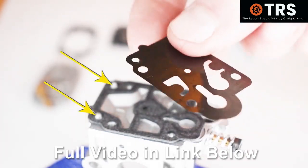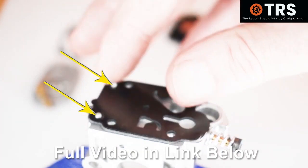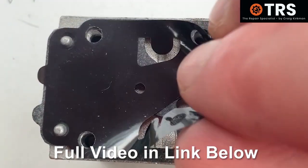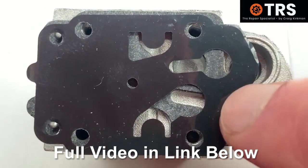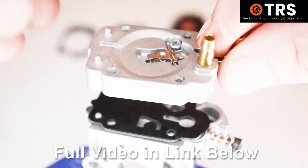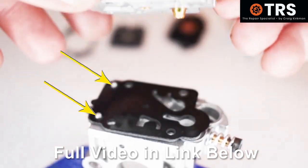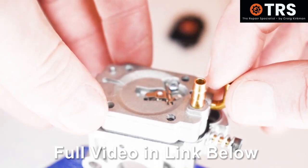It's the same story with the diaphragm — the two holes at the end of the diaphragm go over the two raised points. And if you tried to put this on upside down, the cutouts wouldn't match the cutouts on the carburetor body and the gasket underneath it. It's exactly the same story with the metering system: there are two holes at the bottom that fit over the two raised points, and it's the flat side that touches the diaphragms, so it would be difficult to go wrong there.